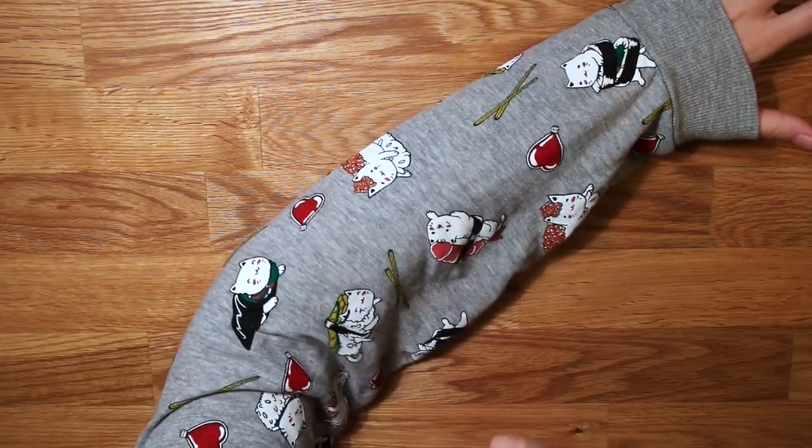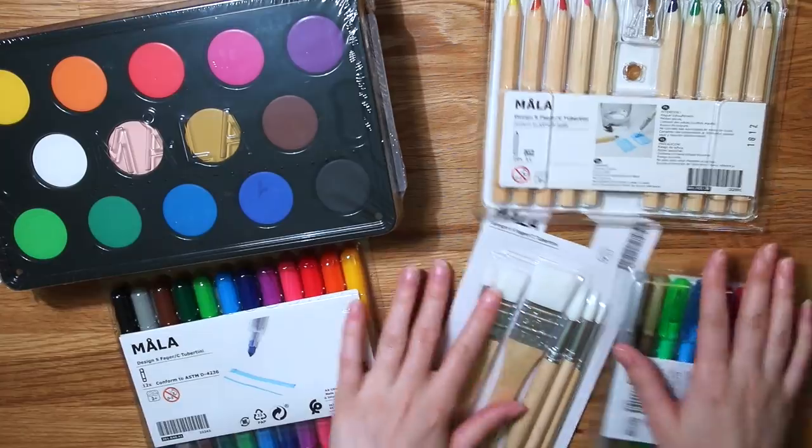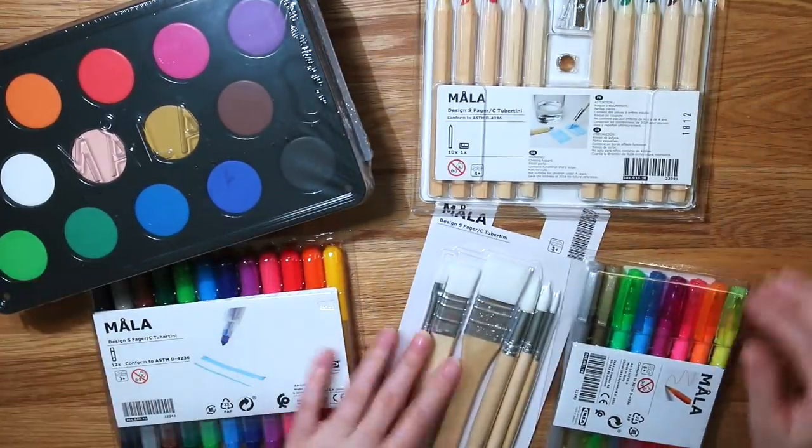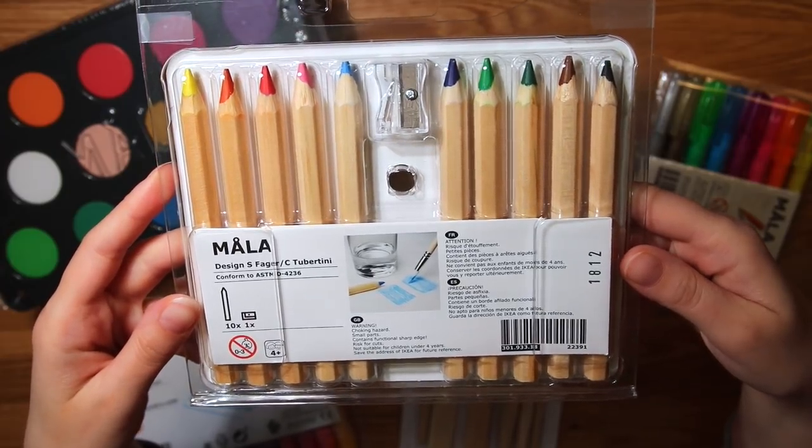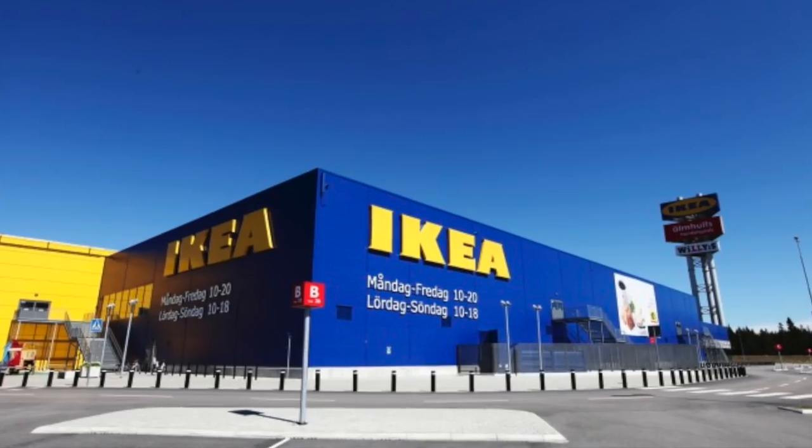Look at those sushi kittens. Hello everyone! As some of you may know, I recently moved to a house and that is why I haven't been posting videos for a couple of weeks. But moving means I had to go to Ikea, of course.